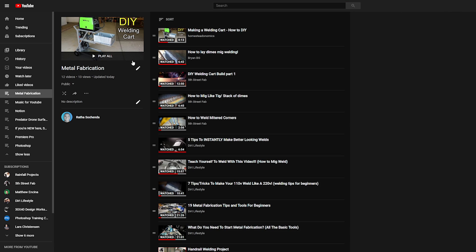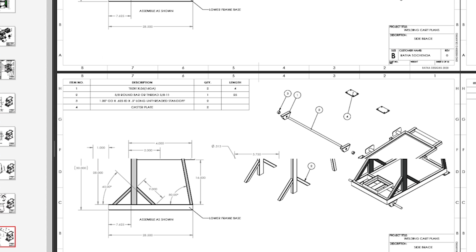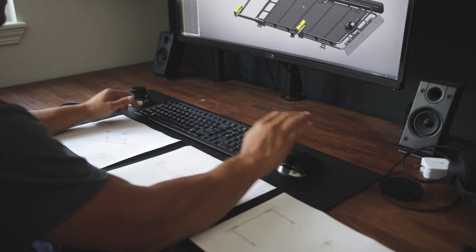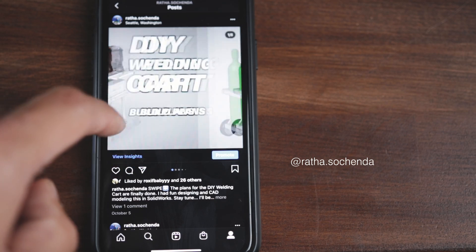I've created a playlist of all my favorite metalworking videos — check it out in the description. If you want to build a cart like this or want to support the channel, I've added a link in the description to the PDF plans. You can make the same one or modify it to fit your needs. Finishing this project has inspired me to start a few more. If you want to follow along and see the behind-the-scenes stuff, check me out on Instagram at rata.sochenda. If you guys have any questions, leave me a comment and I'll do my best to answer. If you guys like this video, hit the thumbs up and subscribe for more stuff like this. I'll see you guys in the next one.